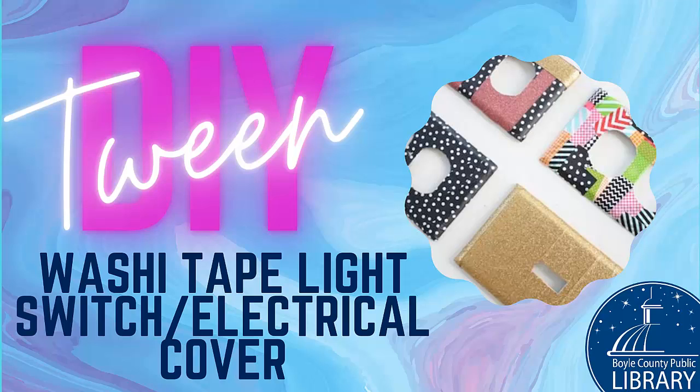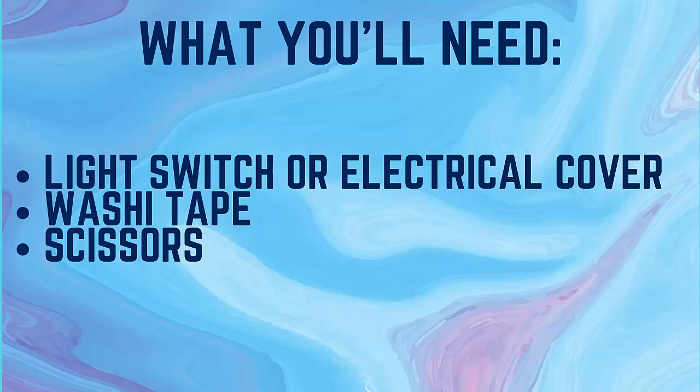Today, I'm going to be showing you all how to make washi tape light switch or electrical outlet covers. Make sure you have your bag of supplies and find a good place to set up. If you aren't able to get a grab bag, you can gather these supplies from around your house and follow along.